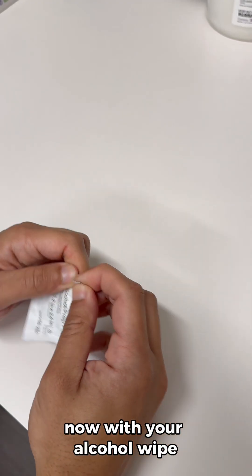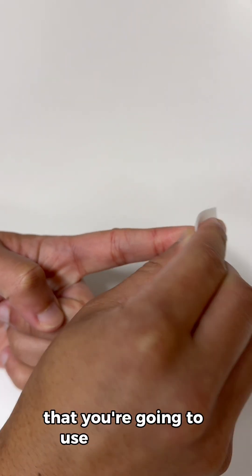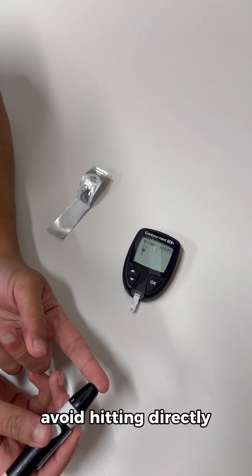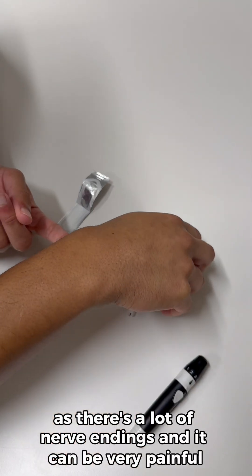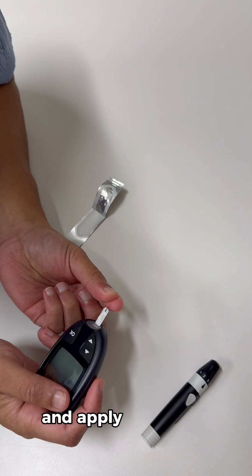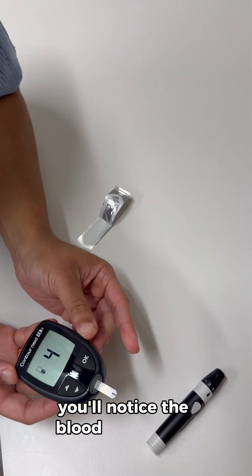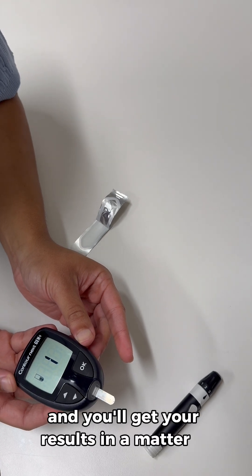Now with your alcohol wipe, go ahead and take it out. Prepare the finger that you're going to use to test your blood sugars. When obtaining your blood sample, avoid hitting directly in the center of your finger because there are a lot of nerve endings and it can be very painful. Try to use the outer portions of your finger. Gently squeeze your finger together and apply the blood to the end of the test strip. You'll notice the blood go up that thin line on the test strip and you'll get your results in a matter of seconds.